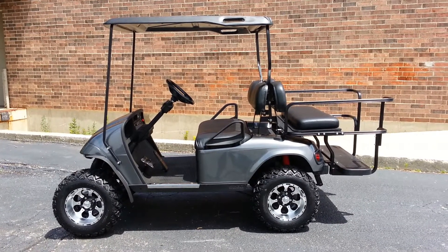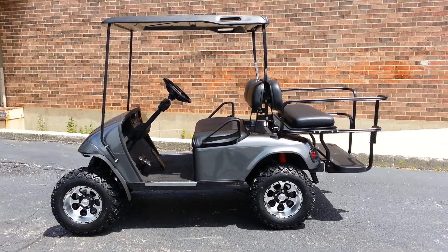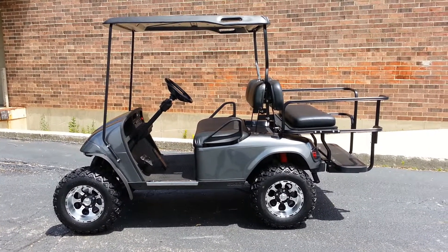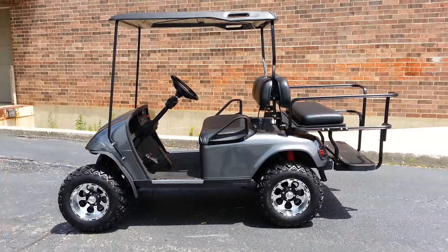So at any rate, if you like this but maybe you like an extended top, a little bigger tire, we have that as well. Once again, we're Cart Mart Plus at 708-228-1234. Thank you very much for taking the time to watch.